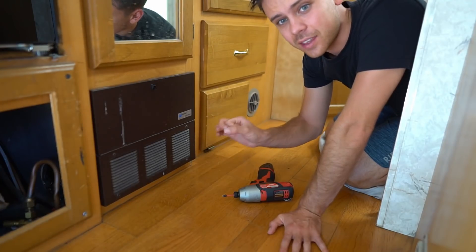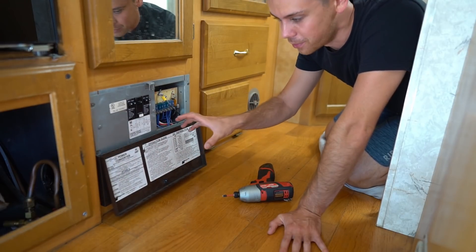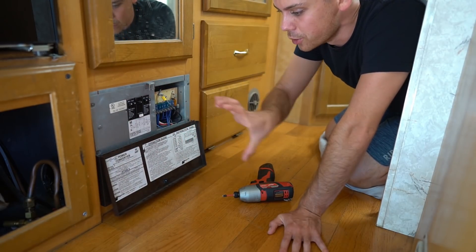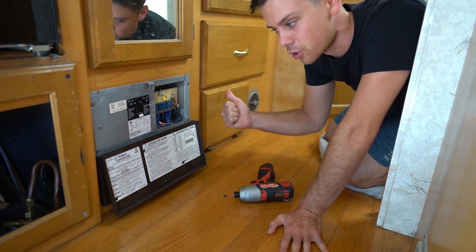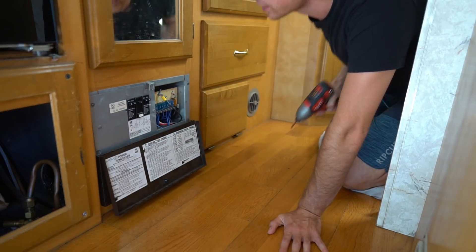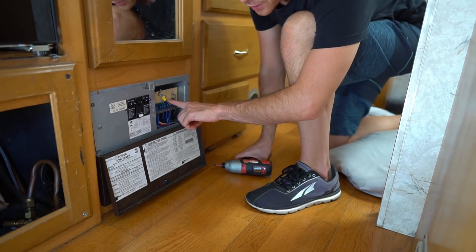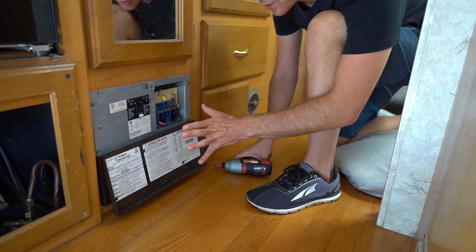Understanding that there is a lot of variation in each RV, we're going to take apart this converter box. Remove all the screws. Before you mess with this, you want to disconnect the battery and disconnect any shore power or inverters — turn everything off. After pulling the screws, you can pull the converter box out of the wall.